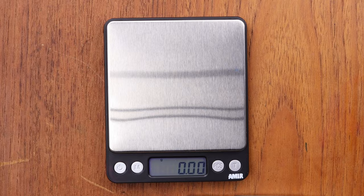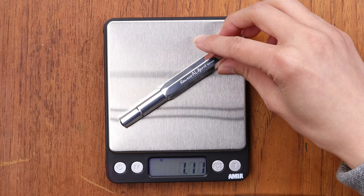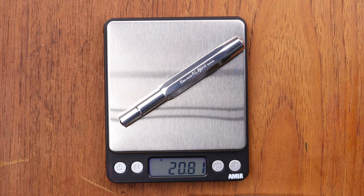I think the Bronze Sport is definitely one of the heaviest in the whole Kaweco collection. So if you enjoy a heavy fountain pen, the Bronze Sport might just be the one for you. Since we're measuring things, the AL Sport is just 20 to 21 grams — actually less than half the weight of the Bronze Sport, which is really interesting.